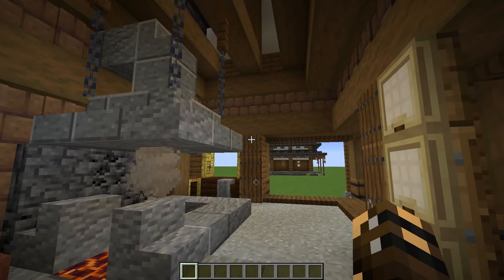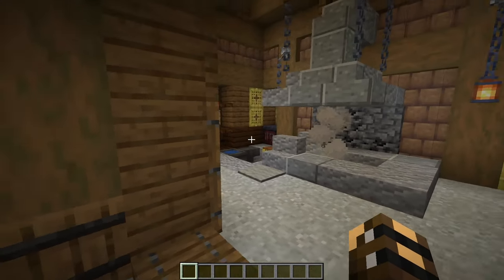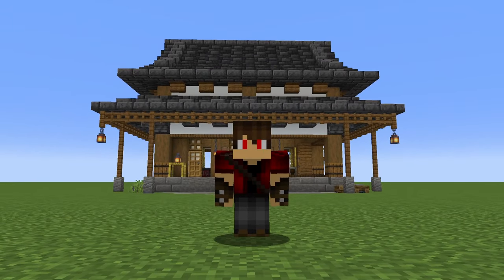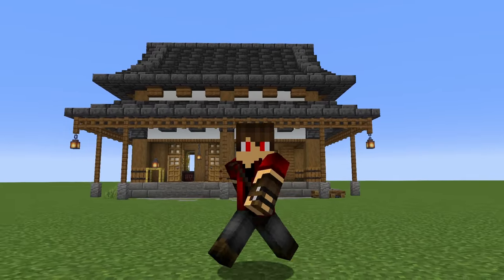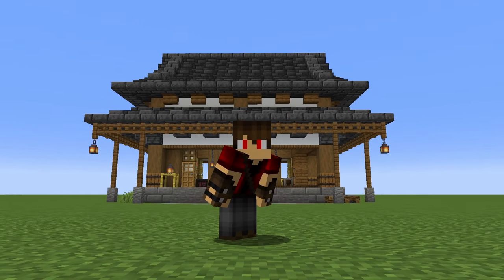And that is it — that is your Japanese blacksmith, 100% complete! Make sure to leave a like on the video and subscribe if you haven't already. Thanks for watching, I'm Cortezarino and I'll see you next time.